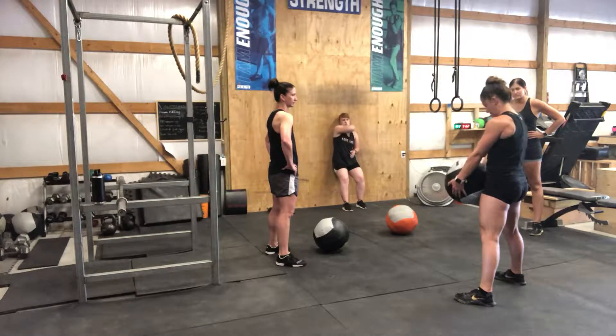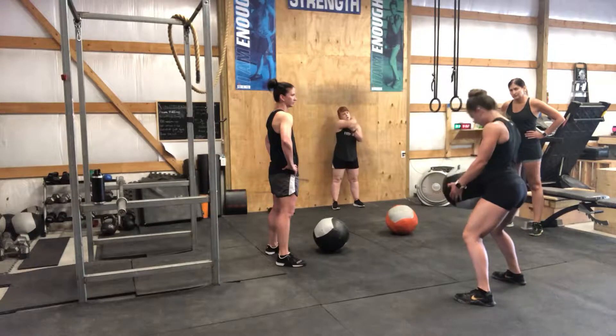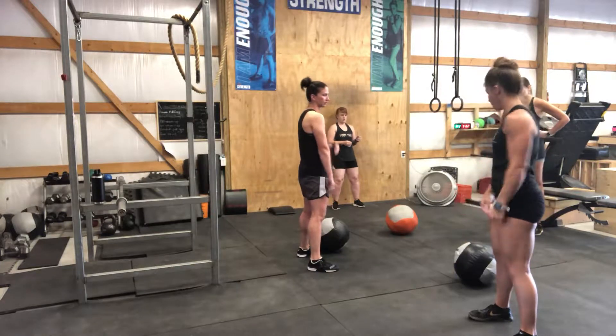So it should be one motion, trying not to be moving here. We have 10 — working on focusing on here to here, staying solid.